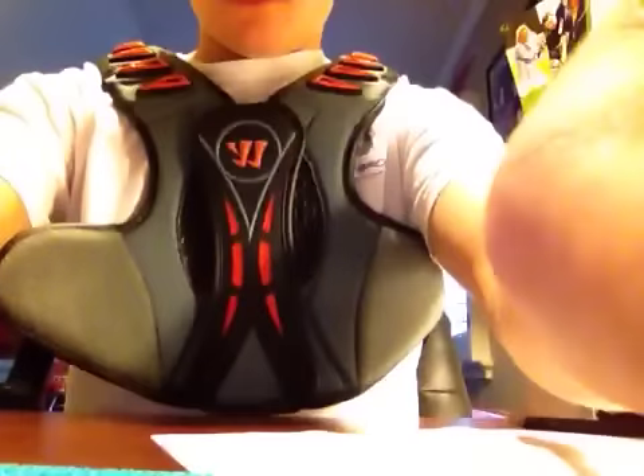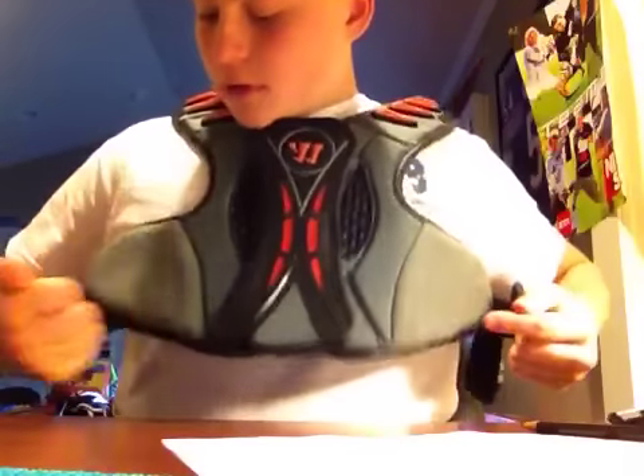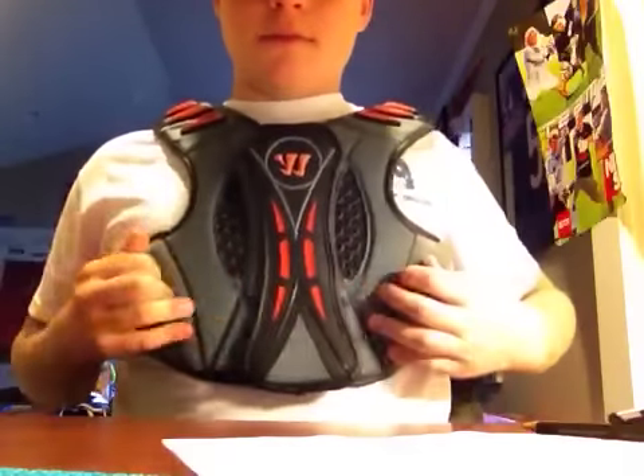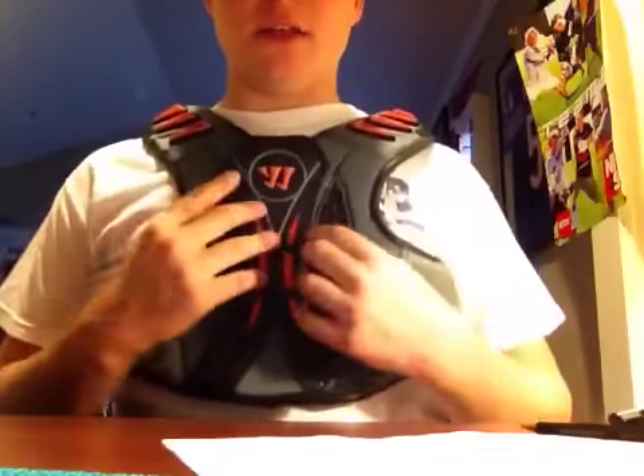I'm going to put them on — it'll be easier to talk about them. Let me move the camera down without tipping it over. So here are the shoulder pads. The straps give you lots of Velcro room and they're really nice. They're really small, as you can see.